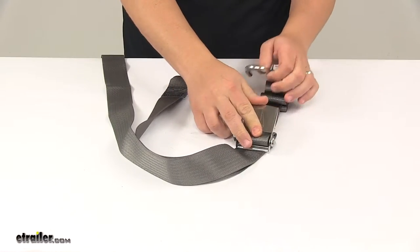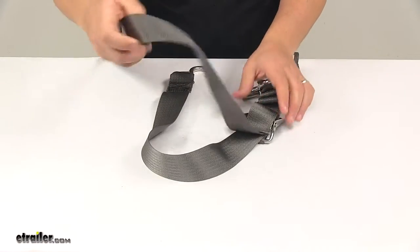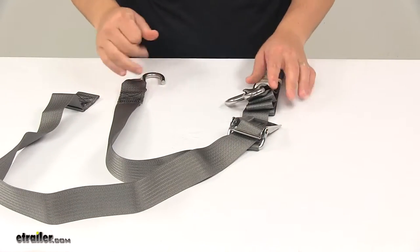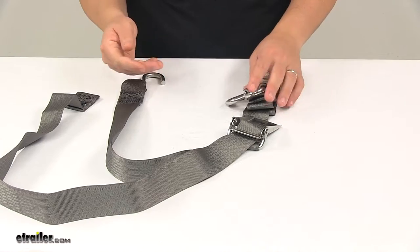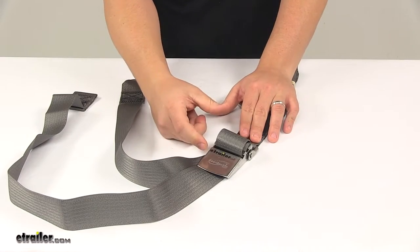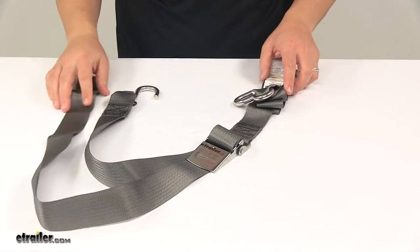Basically what you would do is connect your hooks to the connection points on the trailer and then pull out any slack that you may have. Just like a cam buckle, you pull it until the strap is tight over your boat. When you're ready to secure everything into place, you close the buckle and it has a break over point which indicates that everything is tight and secure as it needs to be, and you're ready to hit the road.